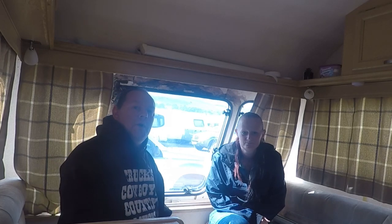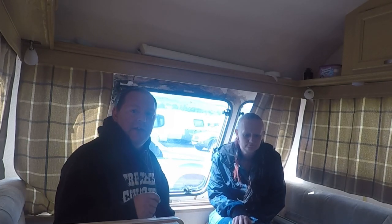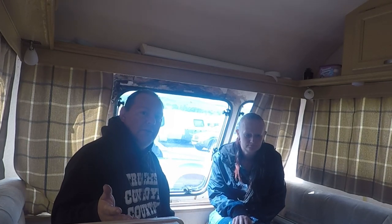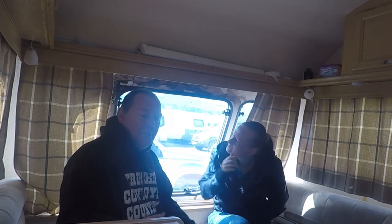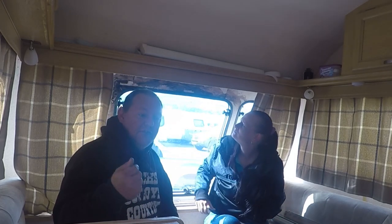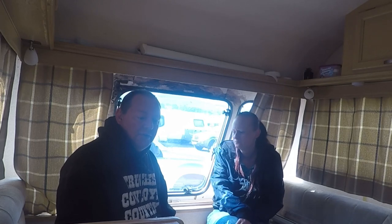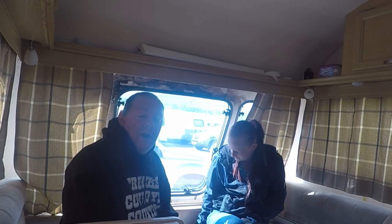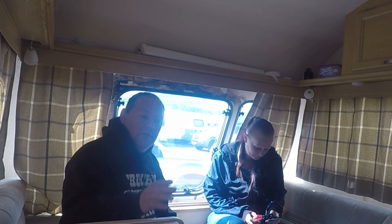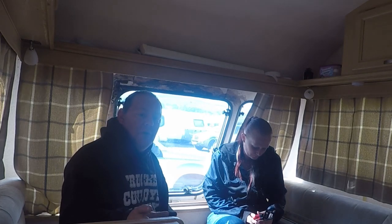Good morning everyone and welcome back to the van. We're going to do some more jobs in the van. We did do a video the other day but when I went to put it on my computer the files were corrupt, so I couldn't upload it and this job hasn't been done. We're going to try and fix the oven. I do need to find a gas fitter to put it all in for us.